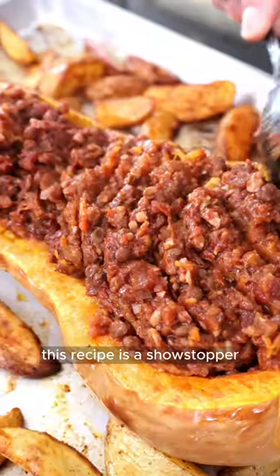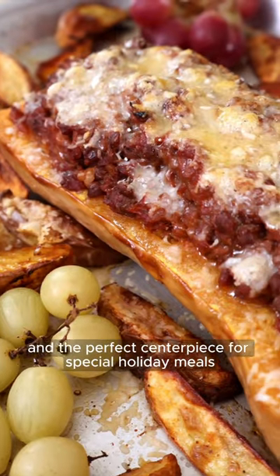This is stuffed banana squash. This recipe is a showstopper and the perfect centerpiece for special holiday meals.